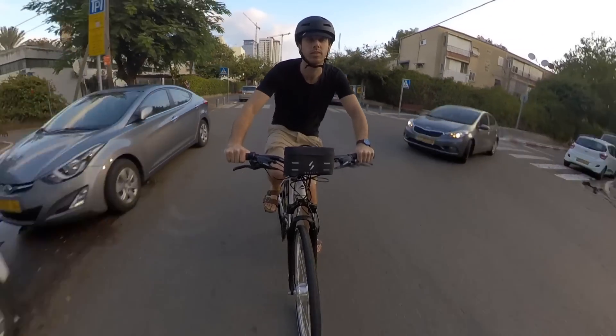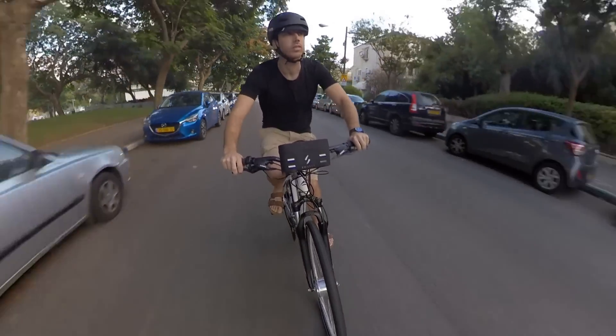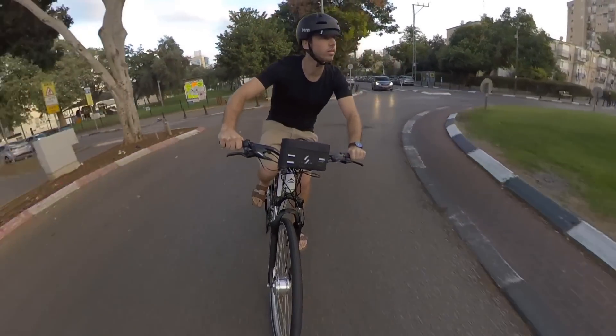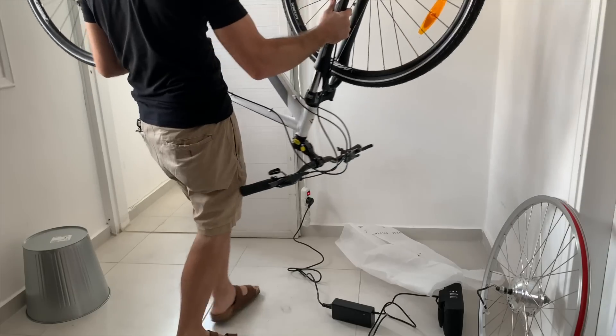The kit comes in both an American and a European version. The former gets up to 20 miles per hour, while the latter gets up to 25 kilometers per hour. Between the two, the kit should be legal just about anywhere. The installation is pretty simple, and it should fit almost any bike.